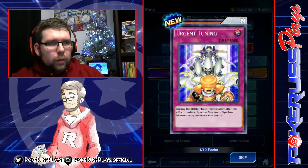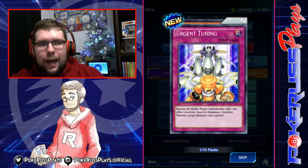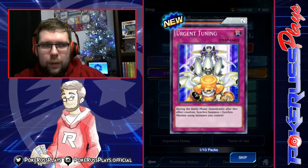Urgent Tuning — during the battle phase, immediately after this effect resolves, synchro summon one synchro monster with monsters you control. Pretty good effect. I don't know if we're going to see this played, because there's not enough synchro monsters that actually do big things on summon. And since you're synchroing, it does allow your opponent to retarget. Super interesting.